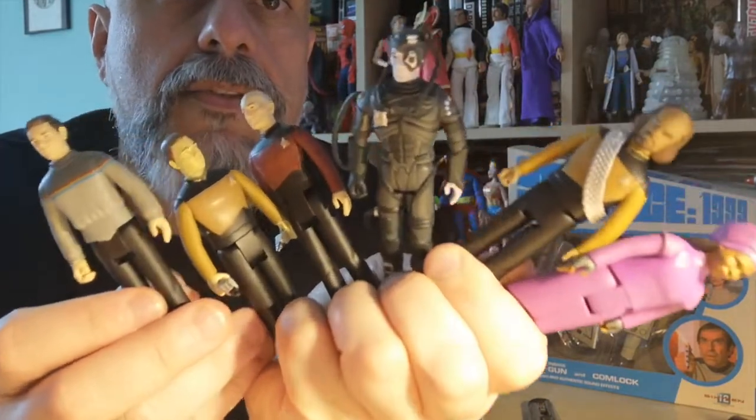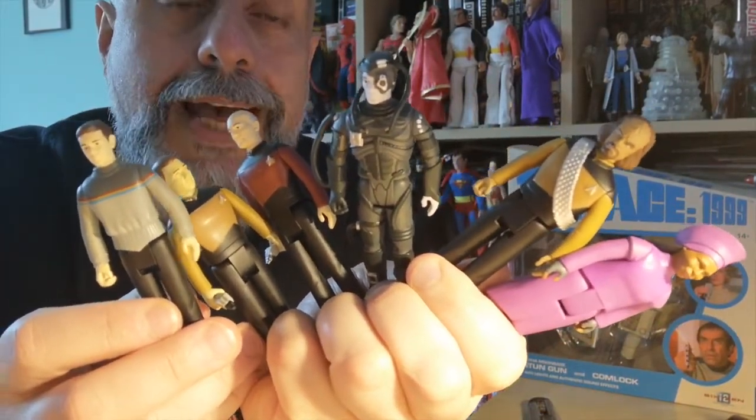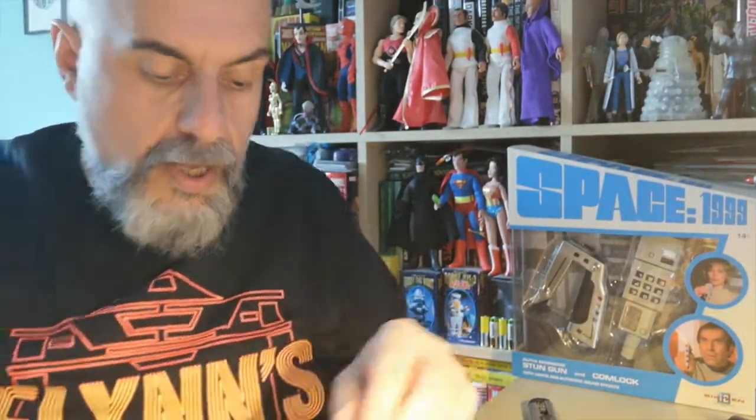Here you go, that's all of them — I'm trying to show them all at the same time. That's wave one of the Star Trek: The Next Generation retro figures from Super 7, and I definitely hope they do a second wave.